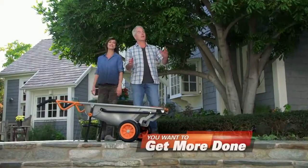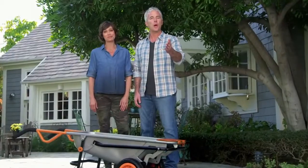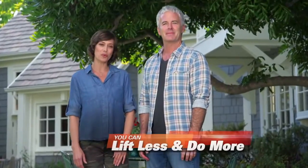I believe in investing in my body and recommending that for my patients, and preventing injury as much as possible. You know you'd love to get more projects done around the house and yard. But who wants to do all that heavy lifting? That's why you're going to love the WORX AeroCart, because it does the hard work for you. Lift less and do more with the WORX AeroCart.